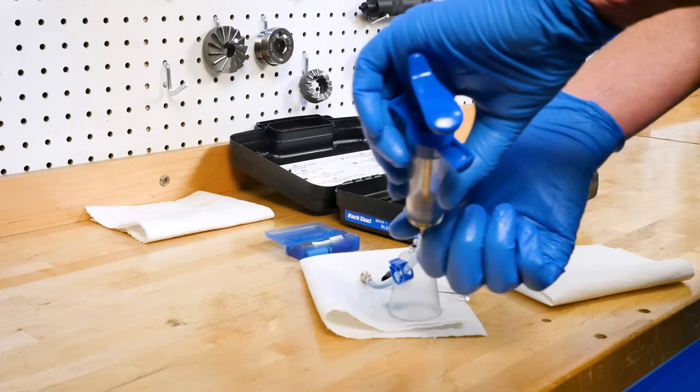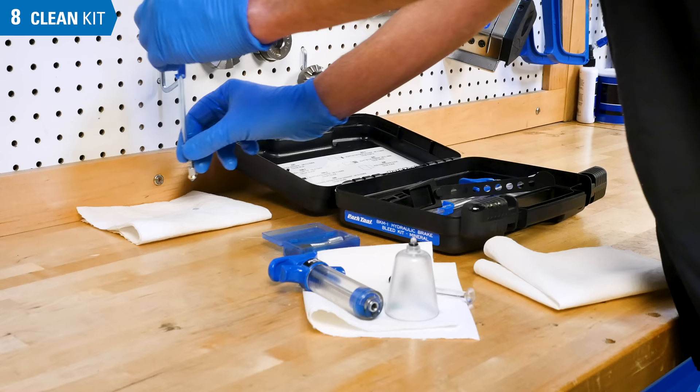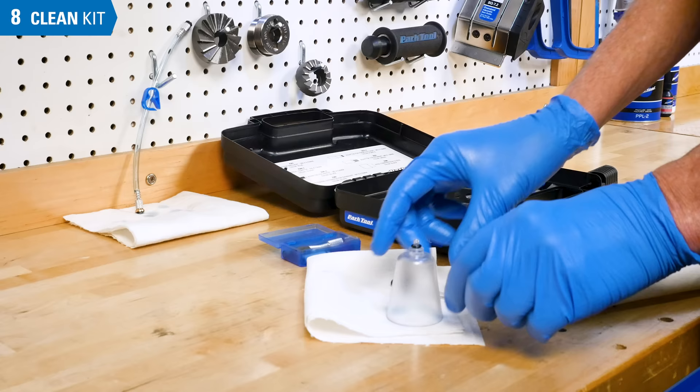After bleeding, remove the hose from the syringe and remove adapters from the hose. Let the hoses drain. Make sure any hose clips are open. A little remnant mineral oil in the syringe is not an issue. Otherwise, the syringe can be taken apart to be cleaned at your discretion.